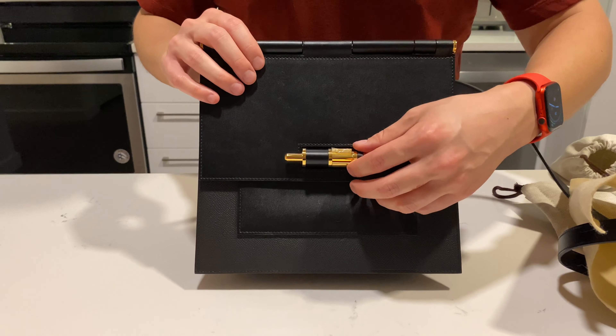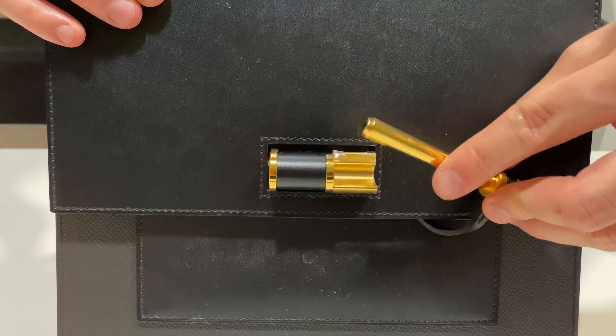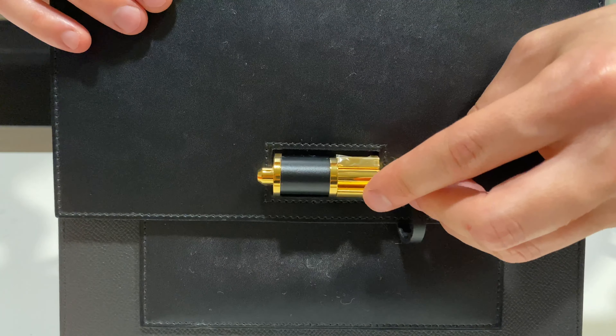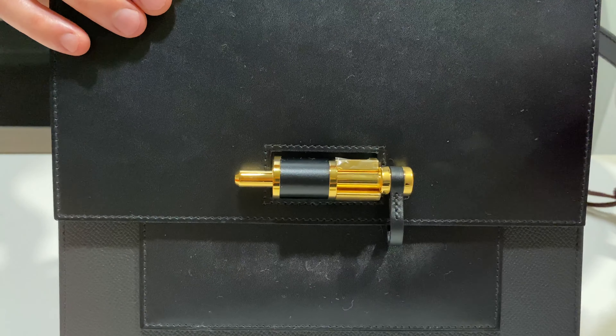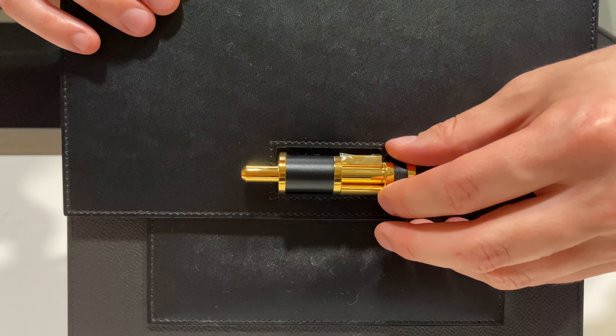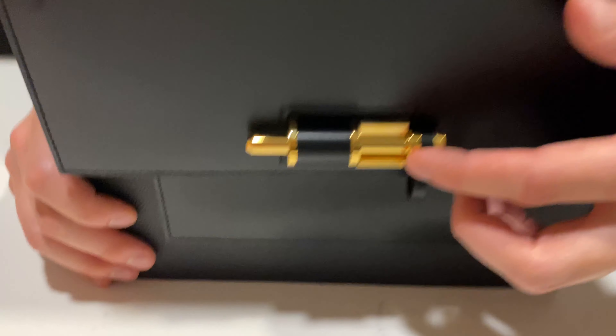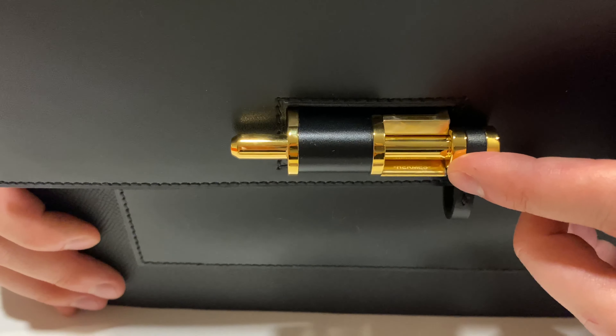This clasp here is actually magnetic, so it's pretty cool. You slide it out like this, and then as you put it back in, you see the magnet catches it and pushes it closed. And you can see right down here the Hermès stamp right there.